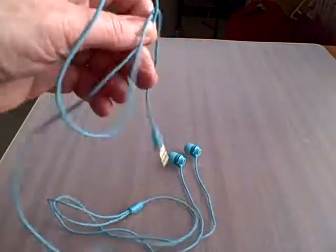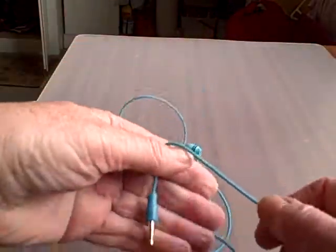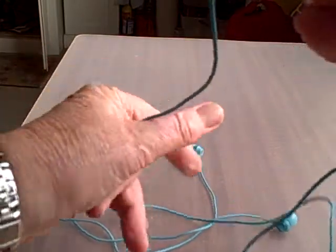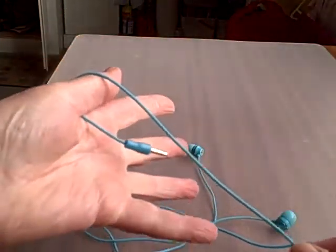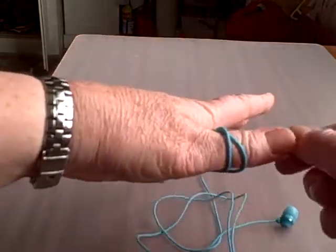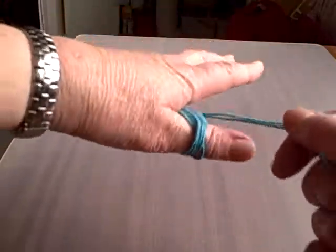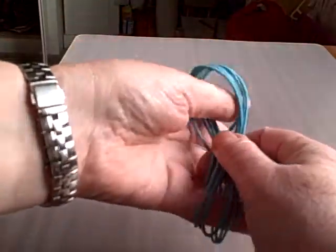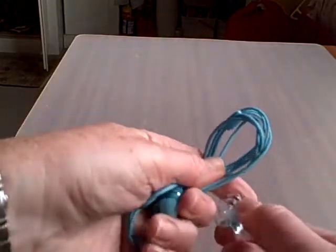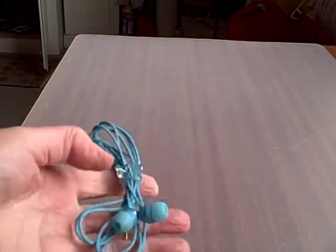The trick is the way you wind it. Hold the plug in one hand and extend your little finger and your thumb. Wrap the cord round your little finger and your thumb in a figure of 8. When you've done, grab it in the middle and put a clip round it — and that's it.